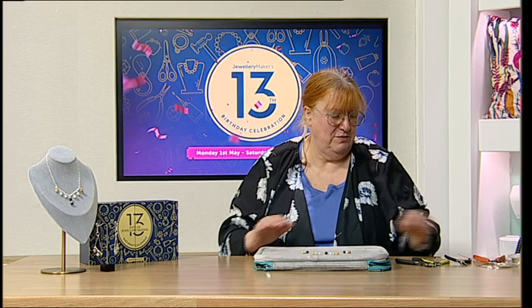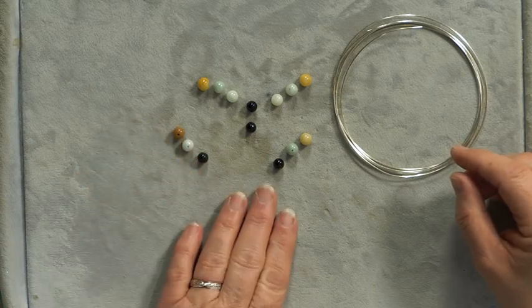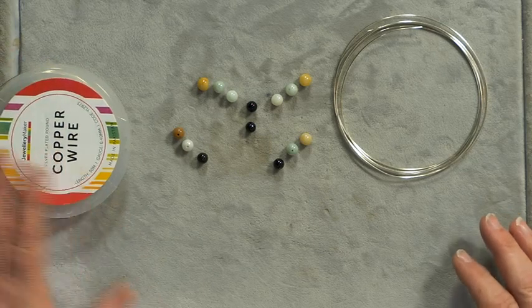We're going to need some one-mil wire. Because this design's not a massive user of wire, you could do this in sterling or in plate — it's not going to cost a fortune in sterling. Sometimes with a more elaborate wire work piece the cost of sterling silver becomes prohibitive, especially when you're starting, but something like this is affordable in sterling or plate.